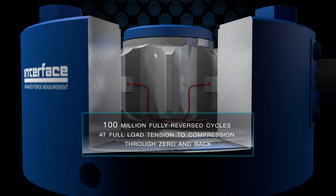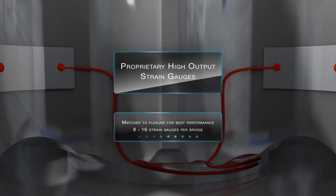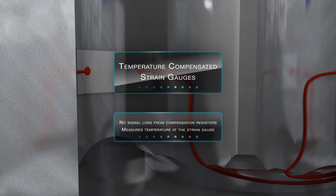All Interface fatigue units are warranted for 100 million fully reverse cycles at full load, tension through zero and back. Proprietary high-output strain gauges are matched to the flexure material, and 8 to 16 are fitted per bridge. The strain gauges are temperature compensated to better reflect conditions at the best working point.